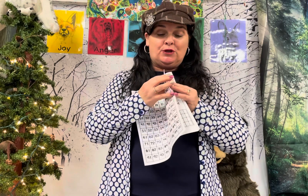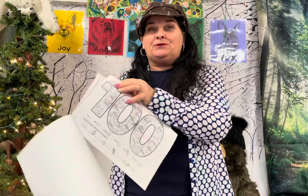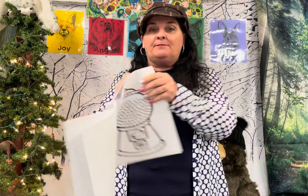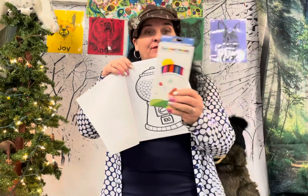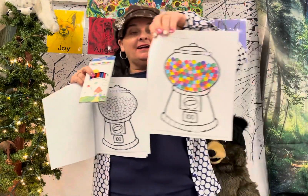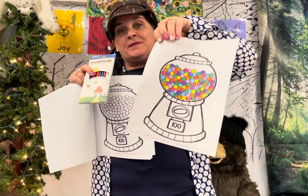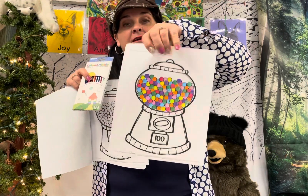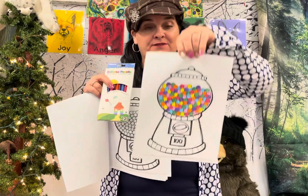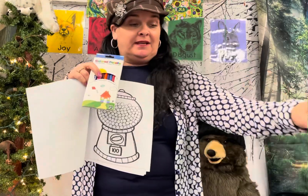On the Gumball Machine, you will want to just color, and the best thing to use is colored pencils because the gumballs are pretty small, and it's easier to stay inside the lines. You can do crayons — I colored all the gumballs — so pick any color you want. It's nice to have a mixture because a real Gumball Machine has different colored gumballs. I used these colored pencils, so you can pause and look at the colors and just take your time coloring. It'll take you quite a while.